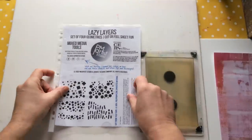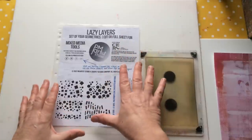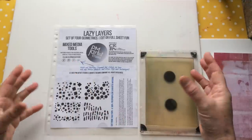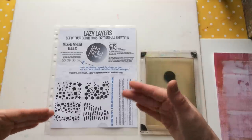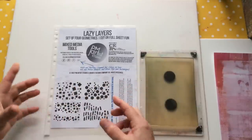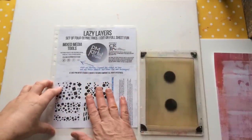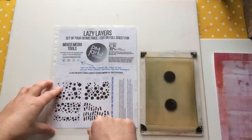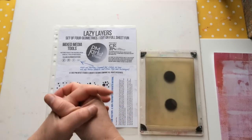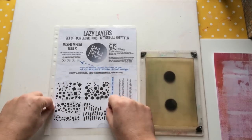In this video we're going to look at Lazy Layers. This is a set of four geometrics — cut or full, and I'll explain that in a little while. Lazy Layers is going to be a series of stencils and masks that I create for those working on a budget or smaller project. In one stencil I give you four different designs that work with each other, and there'll probably be about three or four of these launched a year — giving you 20 stencils if you buy five of them.